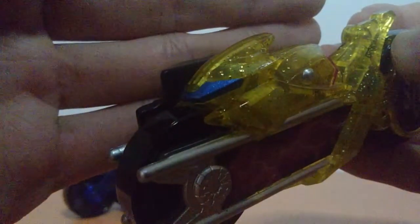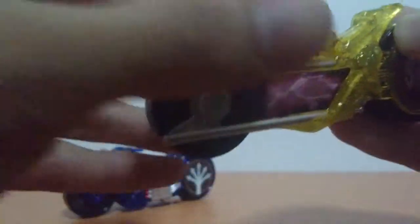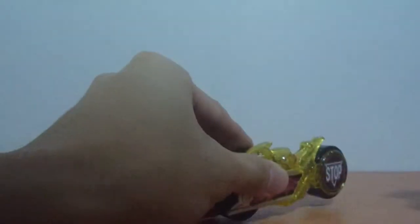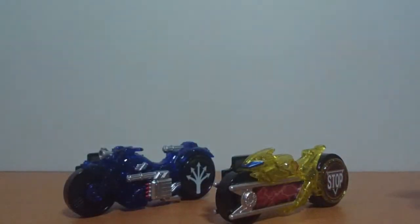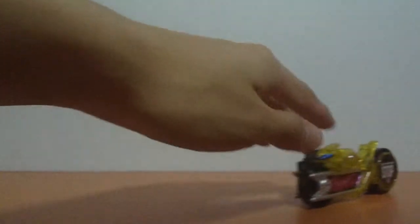The front of the bike also looks something like a drone. As usual, signal bikes can roll so you can play with them, but that's not what we got signal bikes for.